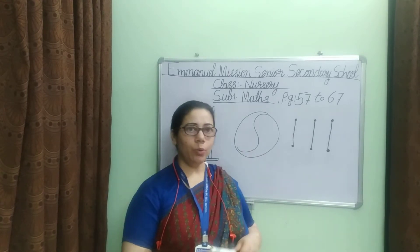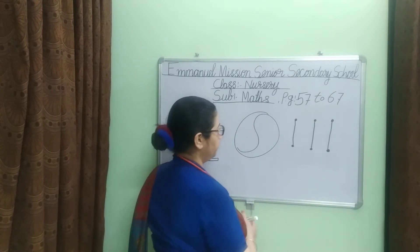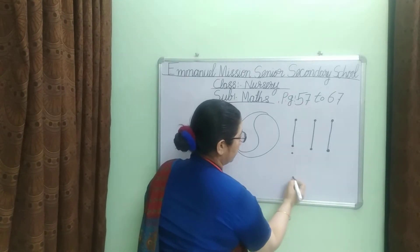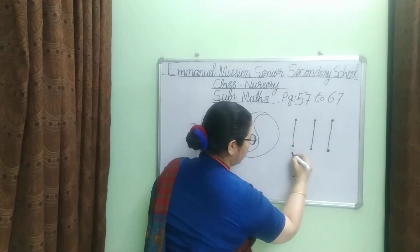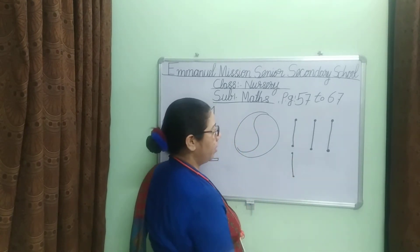First of all, how to write counting number one? First of all, make a dot. And join the dots. Counting number one.